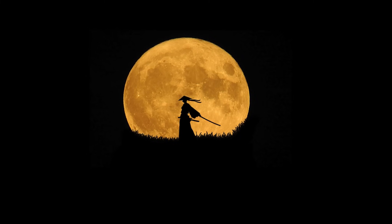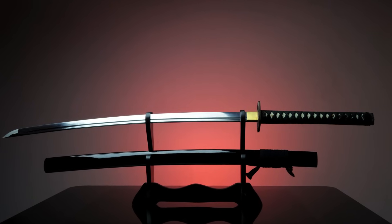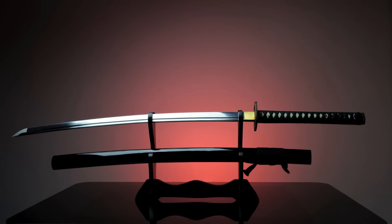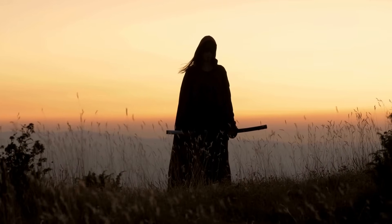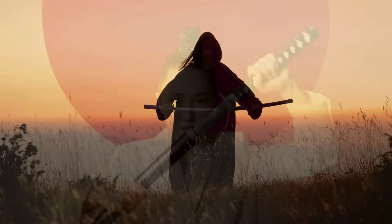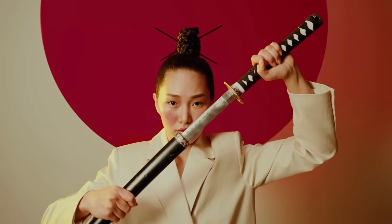Few weapons in history carry as much mystique and craftsmanship as the samurai sword, or katana. With its elegant curve, razor-sharp edge, and nearly unbreakable structure, the katana is more than just a weapon. It's a symbol of Japanese culture, discipline, and masterful craftsmanship. But what makes the katana so special? Why does it hold up so well in battle, while maintaining an edge sharp enough to slice through targets effortlessly?